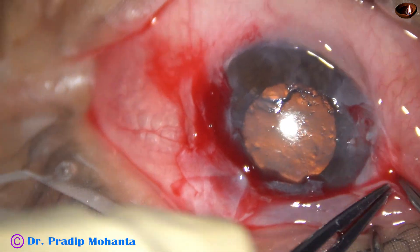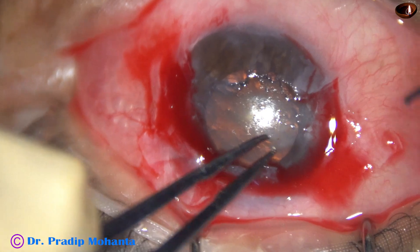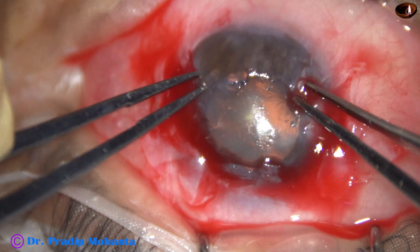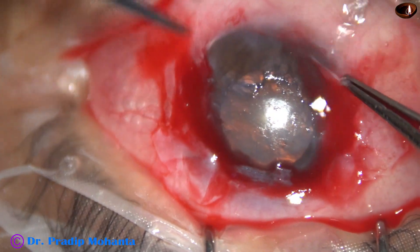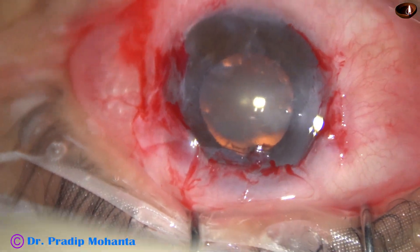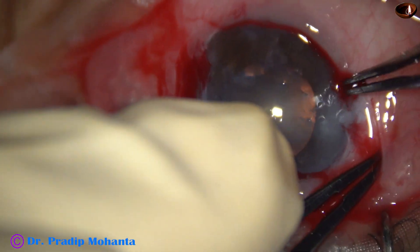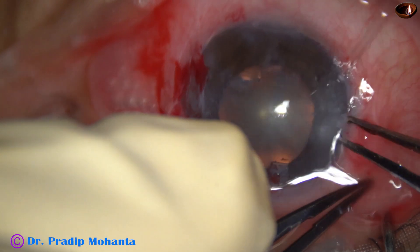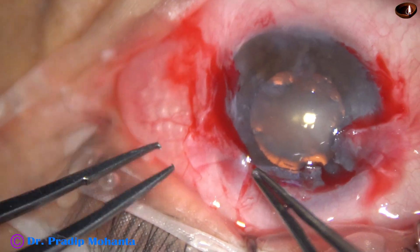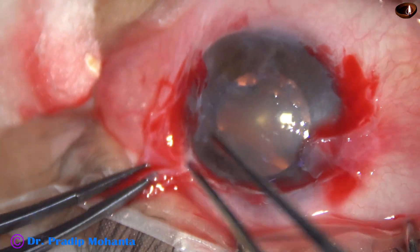This is the other side, and actually the whole of the cornea is covered by this tissue. I have got a nice plane and I am removing this engrossed tissue. Easily it came off, and I am sure the patient will do well in the postoperative period.